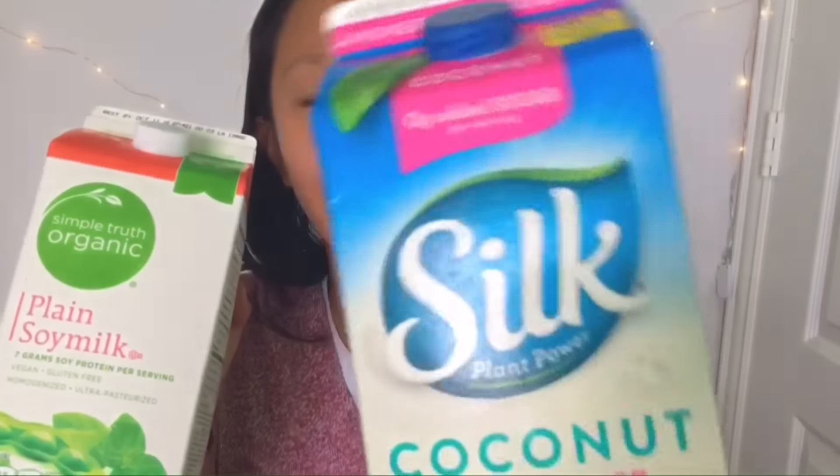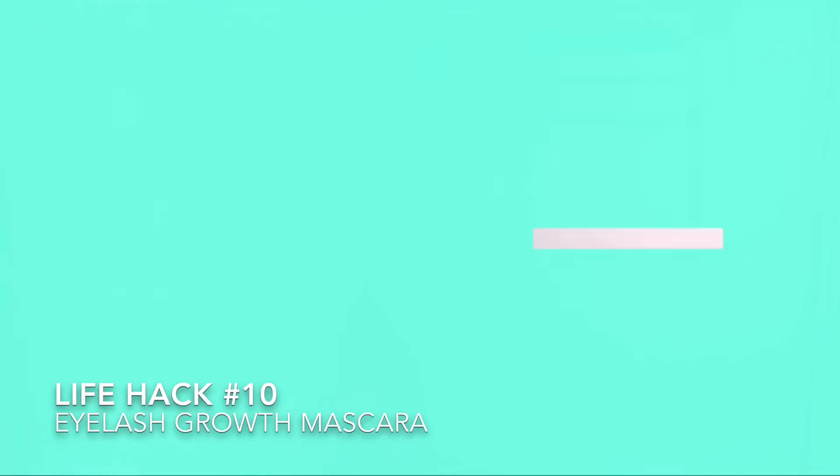The next one is for vegans. If you don't like the taste of soy milk, grab soy milk and coconut milk and mix them together at a four-to-one ratio — it should taste just like regular milk. It's pretty cool; I actually use this hack myself.